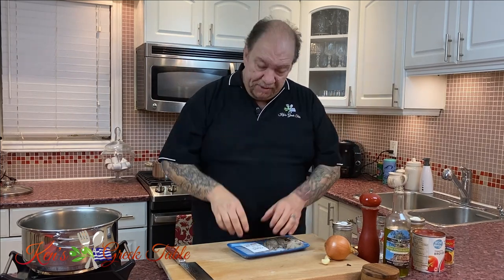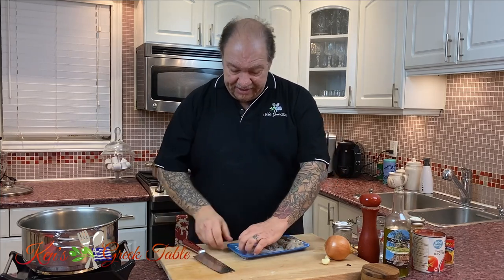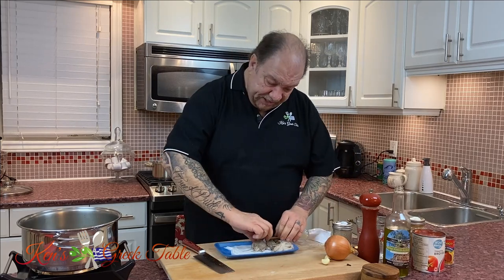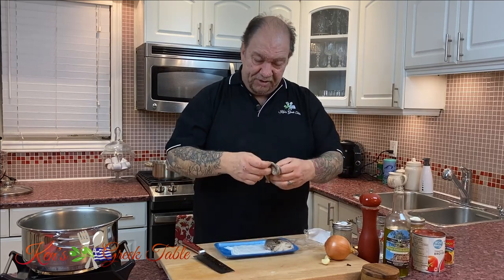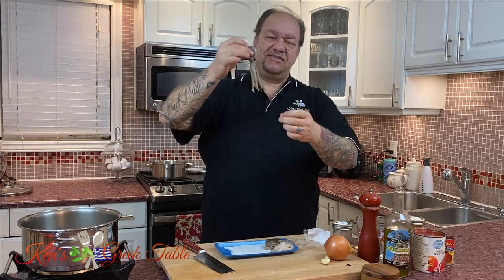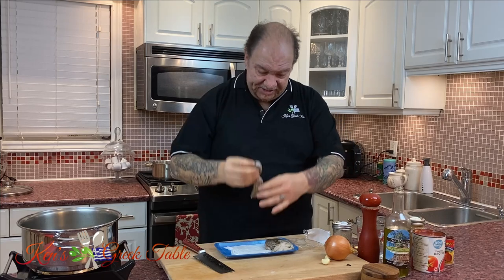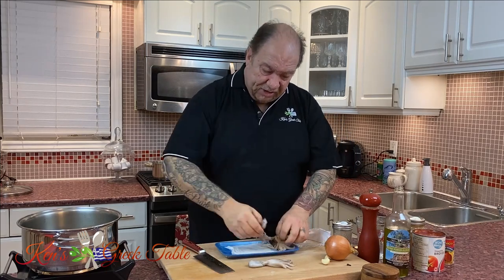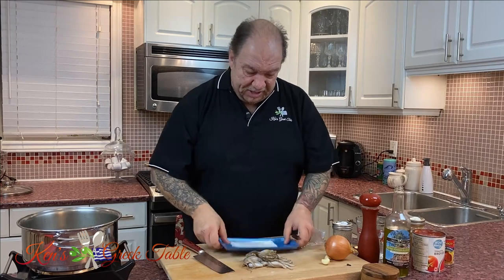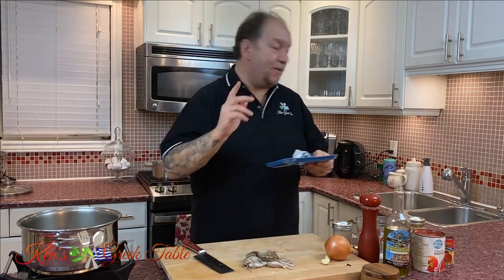I'm using baby octopus. I like the tenderness and the flavor of the babies, but you can use whatever you like. Look at these little gems — I'm using about half a pound. Aren't these like the cutest little things? I'm even wearing them as earrings, they're so cute. You don't need much because they definitely pack a big flavor.